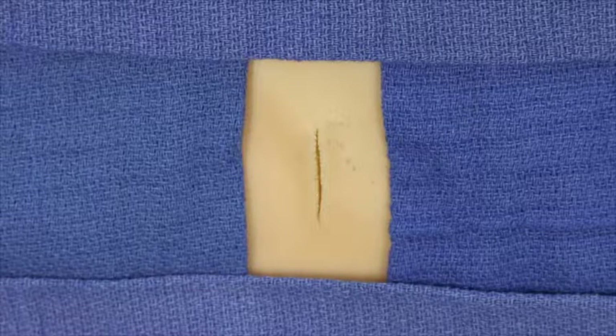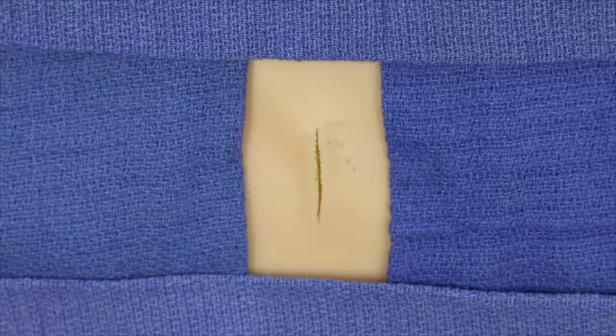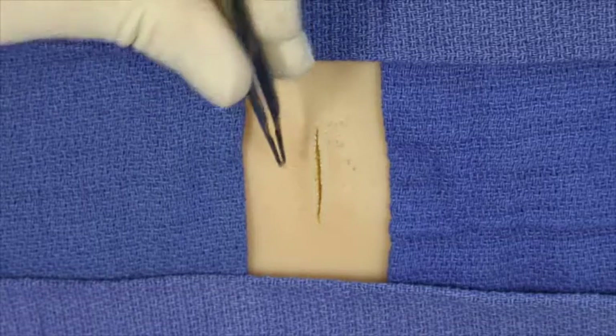The shorthand vertical mattress suture was designed as an alternative technique for placing vertical mattress sutures, particularly when dealing with a large wound where the needle would have to exit in the center of the wound, which would require multiple throws. In the shorthand technique,